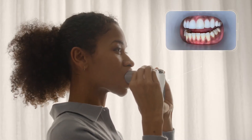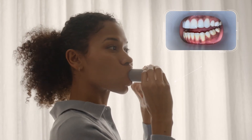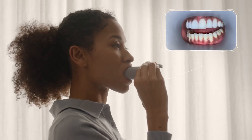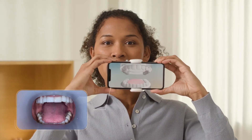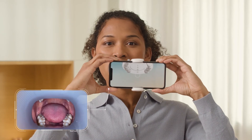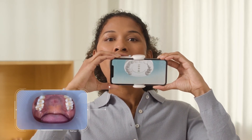When the app asks you to open slightly, a small space between your teeth should be visible. The app will help you keep the right opening. The scan will also capture the biting surface of your teeth by scanning up and down, one arch at a time.